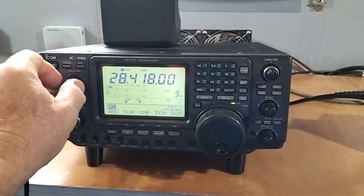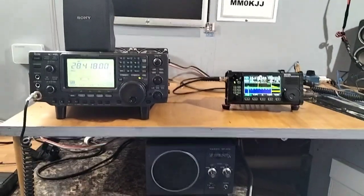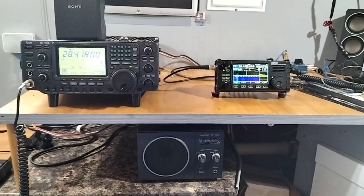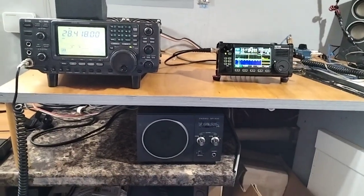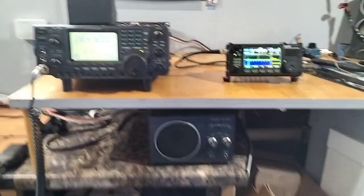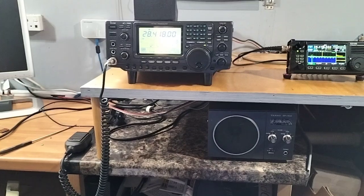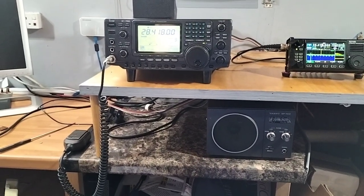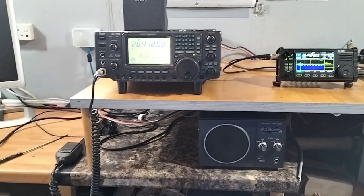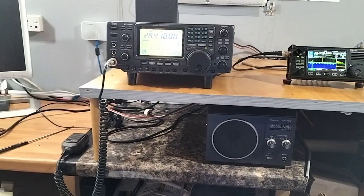Comparing the two radios, the cheap Chinese radio actually seems to me to be a better receiver, which I have also compared with my FT-991 and again I would say it's not a lot in it between the two of them. This is an older radio — the ICOM is much older, hasn't got all the latest features. It was an expensive radio in its time, and it's probably not as good now. Very good in its day, but it's not.